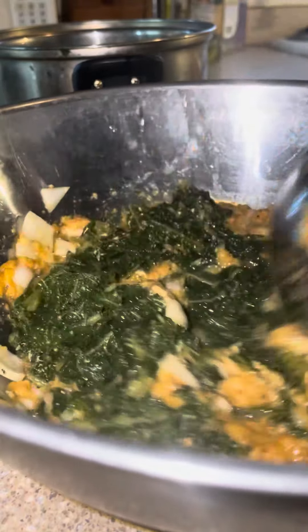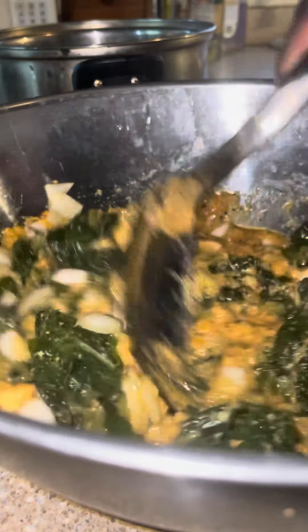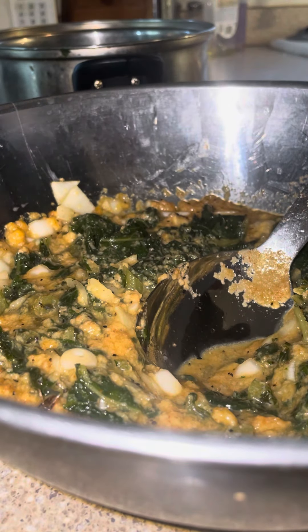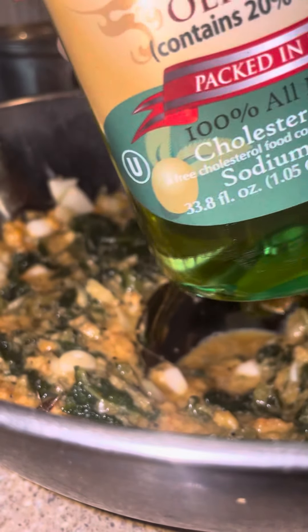And this is what it's going to fry in the pan. We've got our pan with the oil all set.